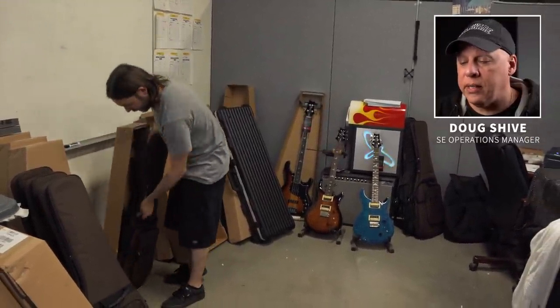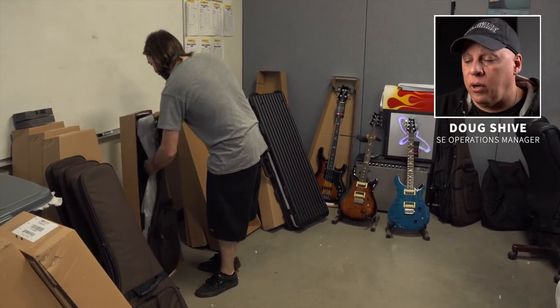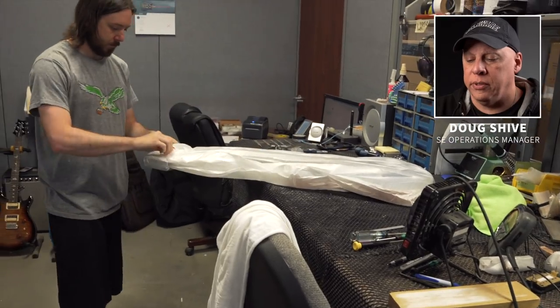All SE series instruments that ship inside of North America are inspected at our Maryland factory. We have a team of inspectors that will inspect all electric guitars, bass guitars, and our SE series acoustic instruments. Tom's removing the guitar, getting it ready for inspection.